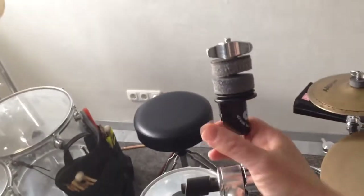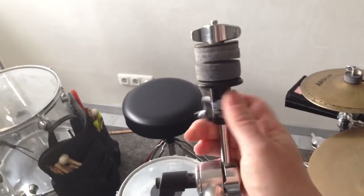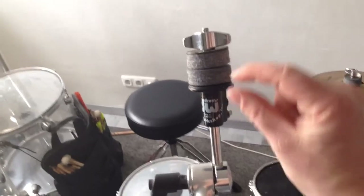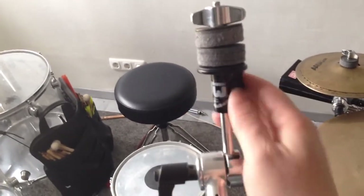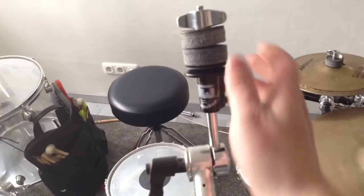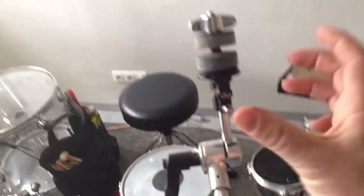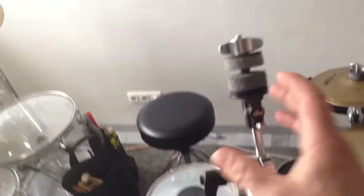I can turn it and what happens is that I change the gap between those two washers, from very small to a much larger gap like that.